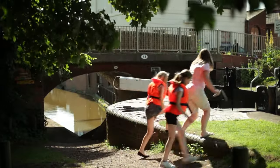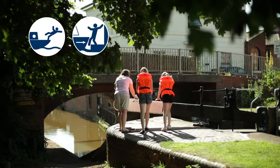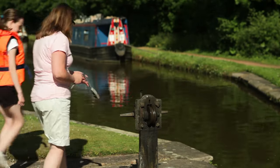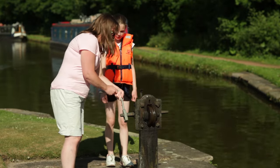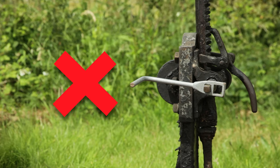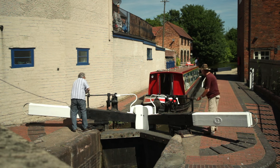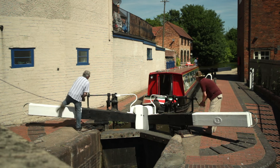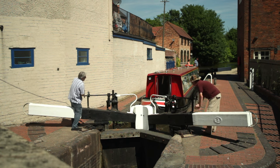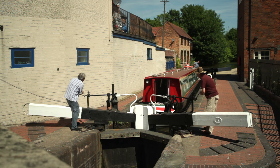Children love to get involved and help out at locks — it's all part of the adventure. But locks are deep with strong water flows, so be particularly vigilant and make sure they're always fully supervised. For younger children in particular, the paddle gear is often at head height, so keep them well clear. A spinning or flying windlass can cause a lot of damage. Never leave a windlass unattended on the paddle mechanism. It's important that crew operating paddles stay by their paddle mechanism until the lock is empty or full and they remain in contact with the skipper in case of emergency. Keep an eye on the boat at all times, and if anything goes wrong, close all paddles quickly and sort out the problem.